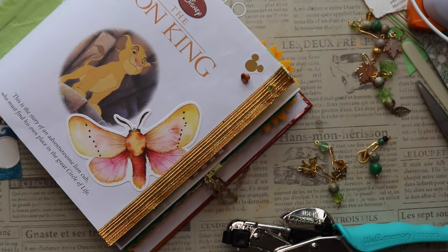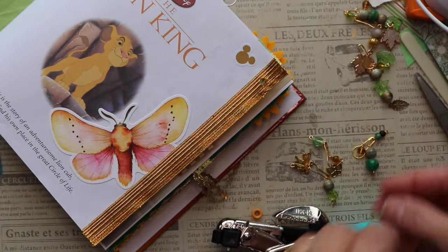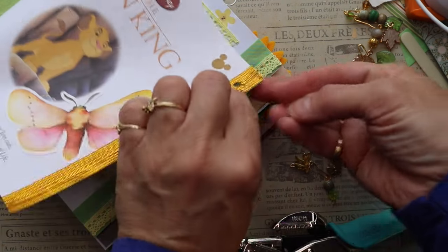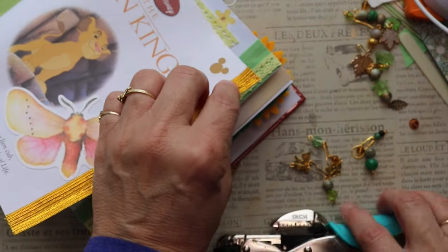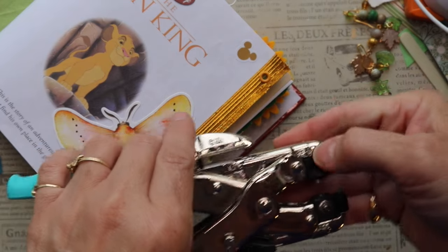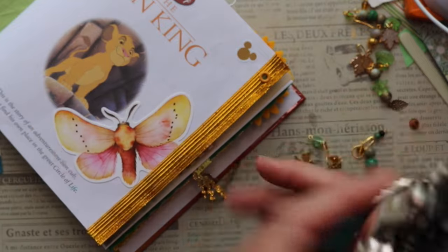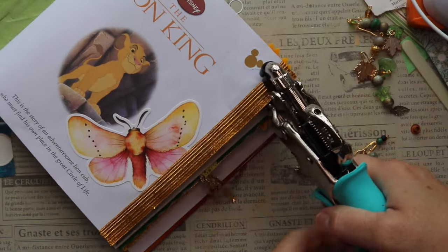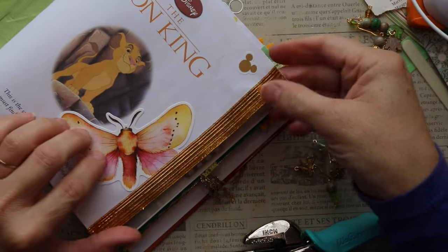I'm going to pop my grommet in — let me see if I've got one that's a little more orange. This one actually looks even better. We'll keep the other one in case we want it for something else. I'm going to pop that through there. In case you guys haven't ever used it, you'll see it's got a picture of the grommet, and then this says the base — this is the top.